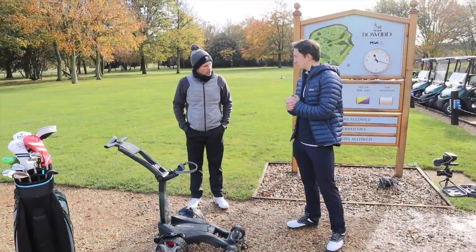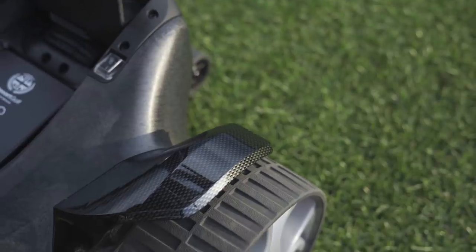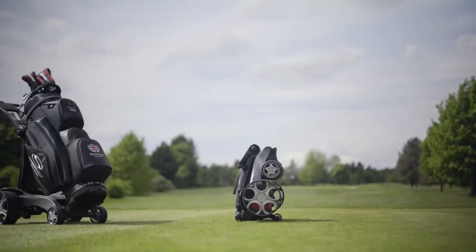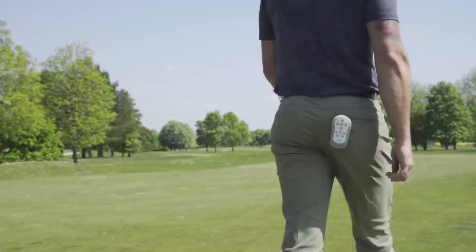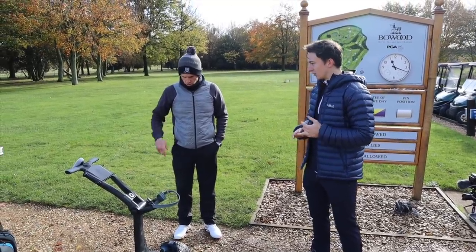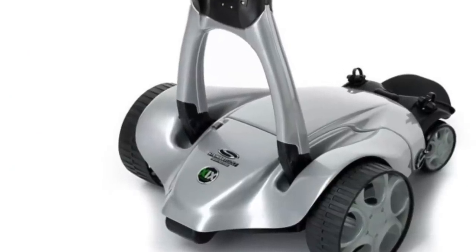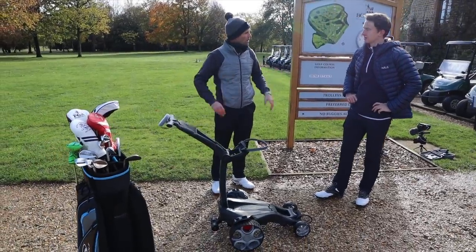This is our new flagship trolley that's going to be obviously not replacing but going alongside the X9 follow. So this is still obviously remote and follow. The key for us was to make sure that we made a trolley that's better on course but also much easier to live with on course as well. Compared to the old ones that I've seen, this is a lot smaller — much more compact.